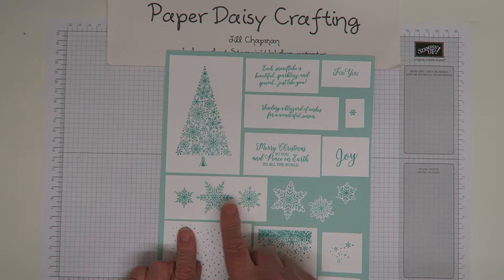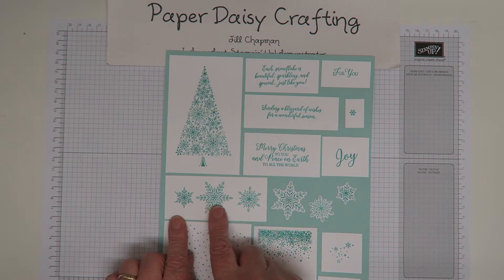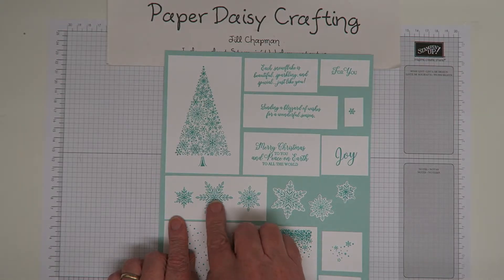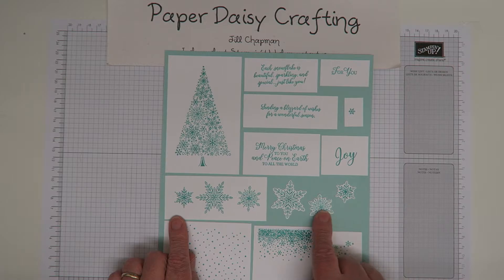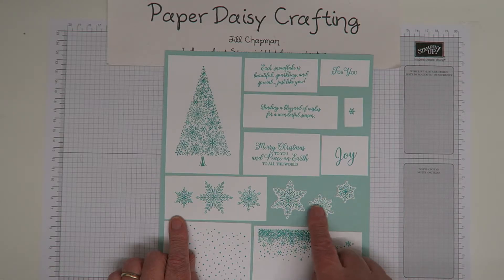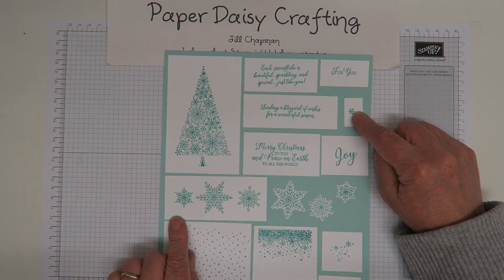I'm a bit fussy about snowflakes - they have to have six sides, they have to be completely symmetrical, and I love these snowflake stamps. There are three sizes which is really useful - sometimes you want a big one, sometimes a small one. And here, I've cut these out with three of the background stamp dies from the snowfall thinlets, so you can see how beautiful you can get those images by cutting them out as well.